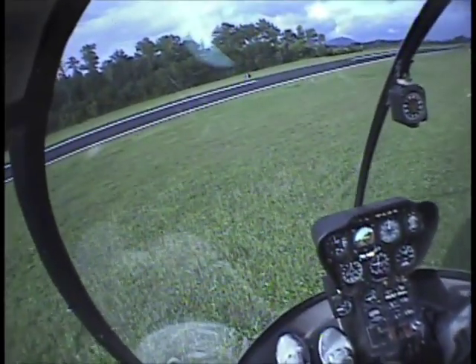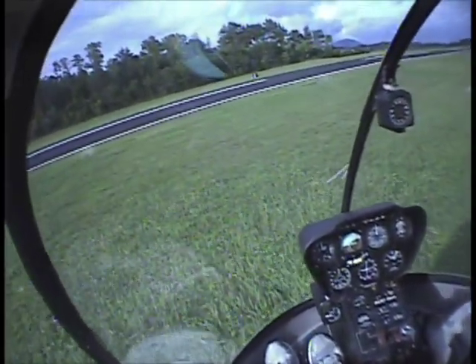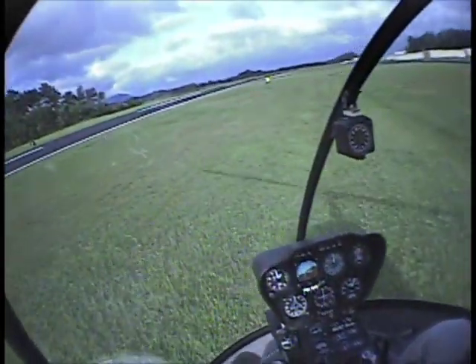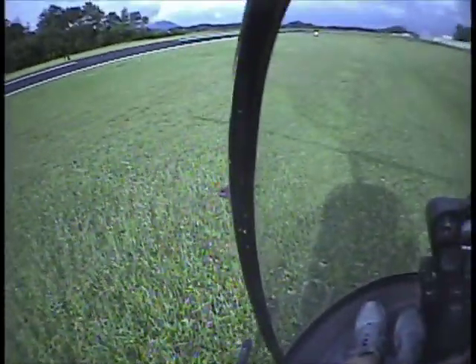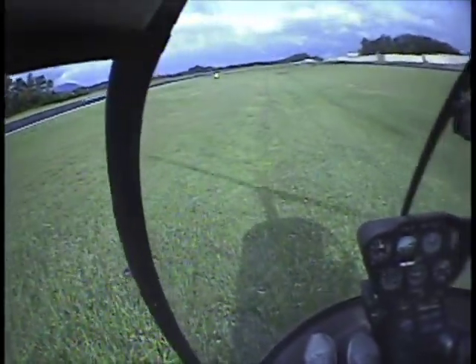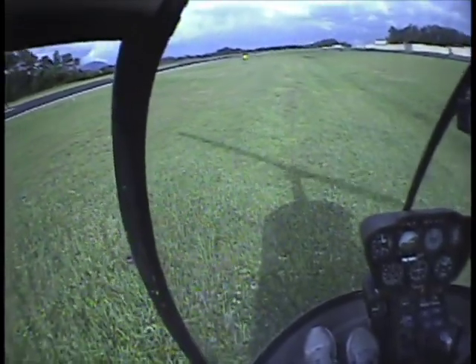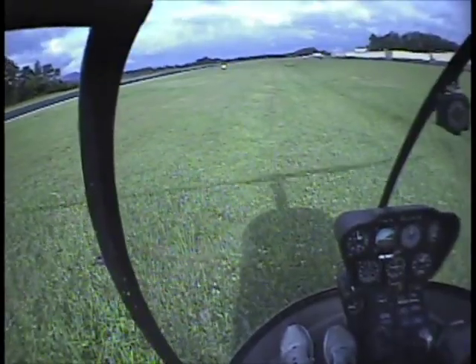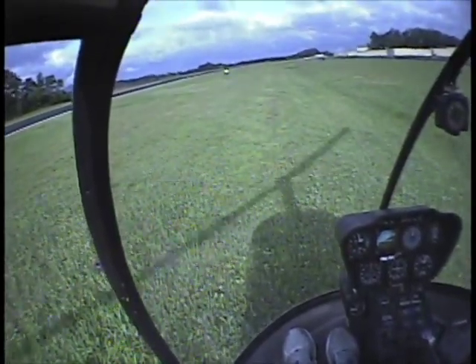We're going to do a little steeper right here. Hill's clear. Turn parallel. Spot's clear. Lower the collective a little bit. Eyes outside. My skid's down. Slowly lower, slowly into the hill.